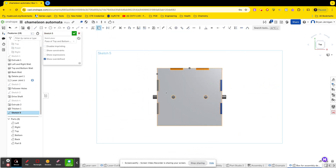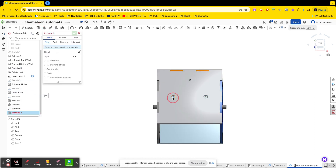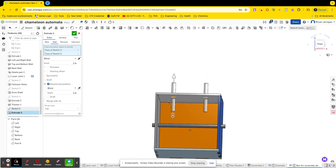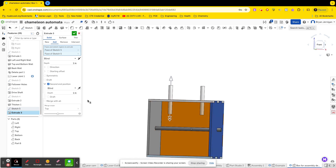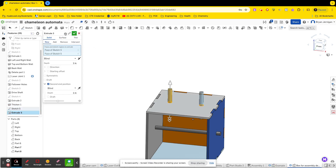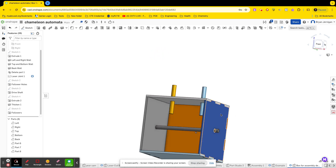Let's turn it to normal so you can see it, and we're going to use these to make our followers. We're going to extrude this and this, and they're going to be both new. I want a second position and I'm going to do mine an inch, because that's how far I think mine should go for my automata. So we're going to go ahead and finish that, and now we have two new — let's edit this — this should be set to new.